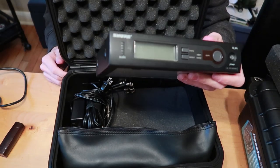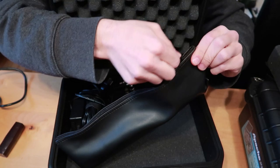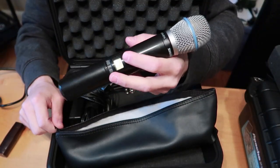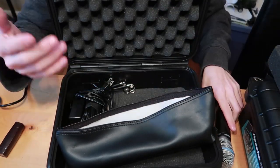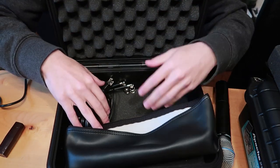I'm using the Shure SLX4 receiver and the SLX2 with the Beta 87A capsule on it — super sturdy microphone, love it. The receivers are in the back, cables on this side, microphone up front.